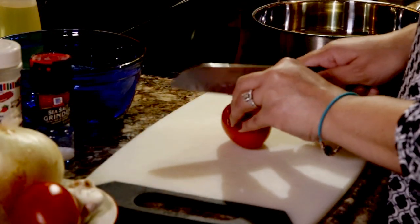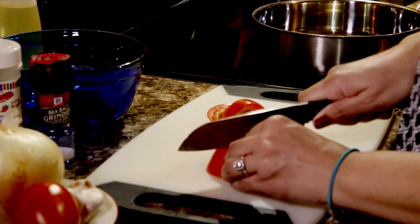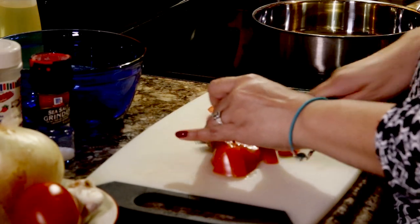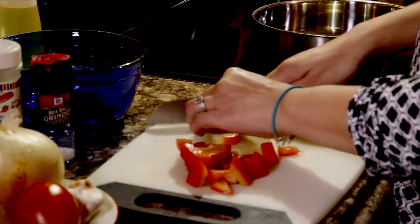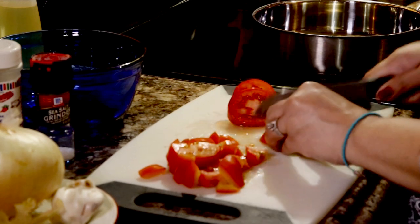First things first, we're going to go ahead and chop our tomato — there are different sizes and it really depends on your preference. I don't mind having some chunkier pieces of tomatoes. Some people like smaller slices or slivers; it's really up to you. While you're cutting your tomatoes you can actually have your pan heating up so that when you put your oil in and rice, it's all good to go. This doesn't take that long.